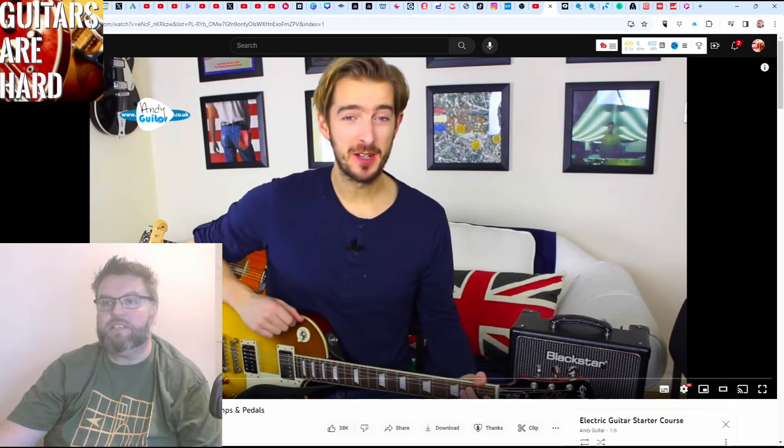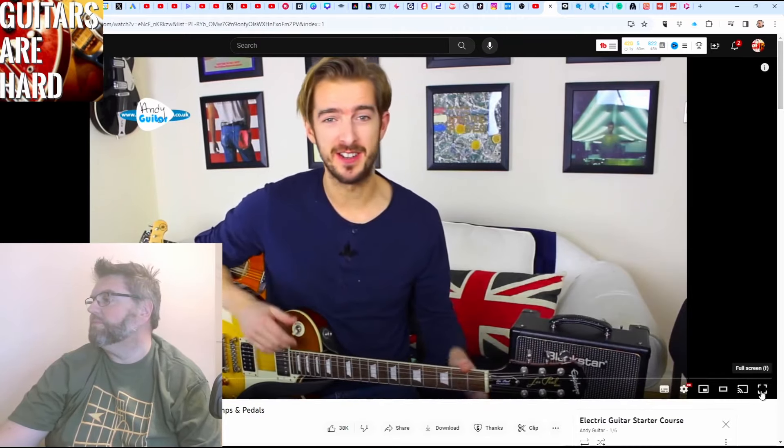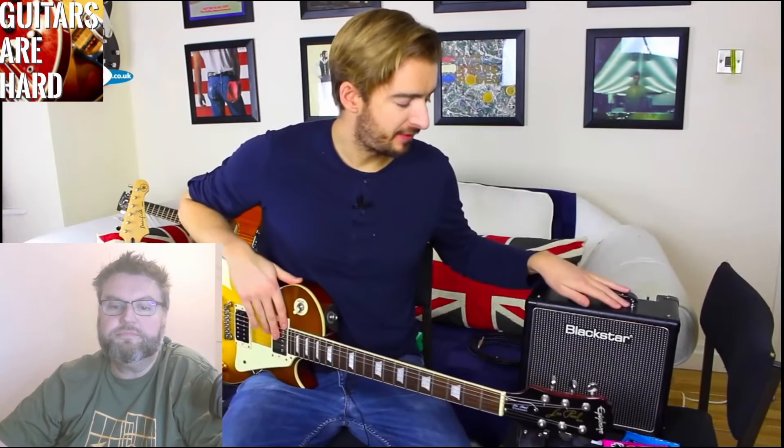Let's see what Andy's got to say. Welcome to the first lesson in this electric guitar starter series. In this first lesson, I'm going to be talking you through all the bits and bobs that accompany the electric guitar, including guitar choices, the differences between an electric and acoustic and different types of electric guitar, amplifiers, pedals, tuners — everything like this that you may need if you're just starting out on electric guitar. For the remainder of this lesson, I'm going to be demoing gear and giving you my recommendations.